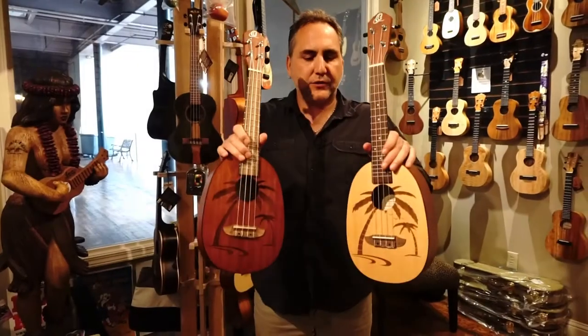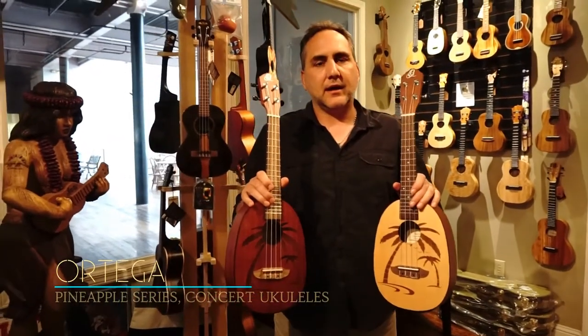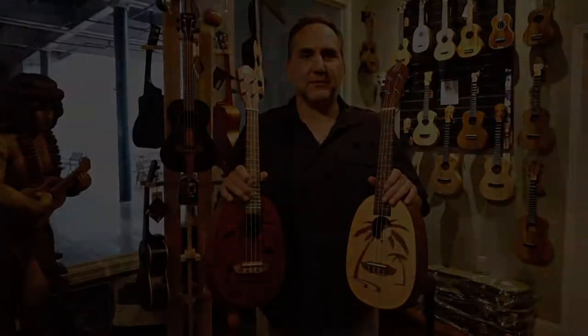Hey, Mike here from Uke Republic. I've got two new concert pineapples from Ortega brand ukuleles. I'm going to do a contrast and compare so you can hear them both and see which one you might like the most.